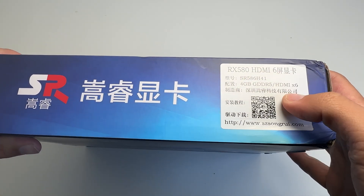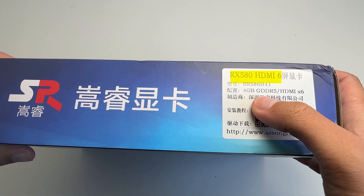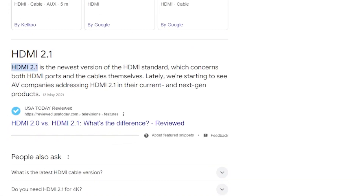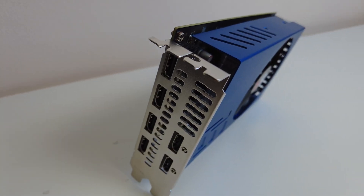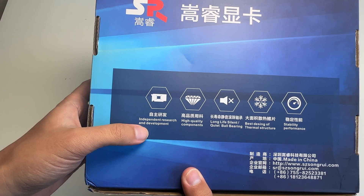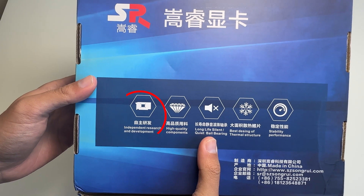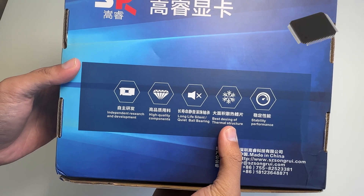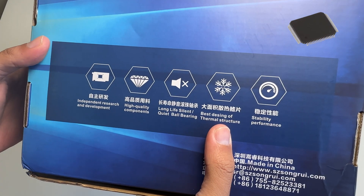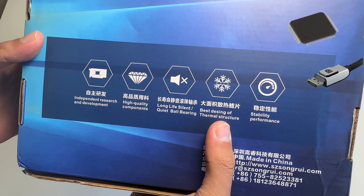When we flip it over, it says 'RX 580 HDMI 6.' They didn't make HDMI version 6, so that means there are six HDMI ports on this single graphics card, which is practically unheard of. On the back, we can see the key features they so proudly show off. And if you're wondering — yes, this is actually using DisplayPort adapters. We'll get onto that later.